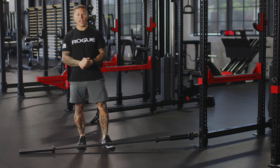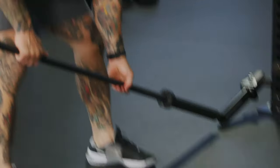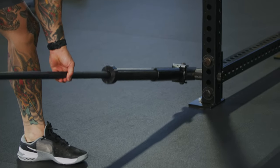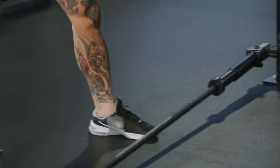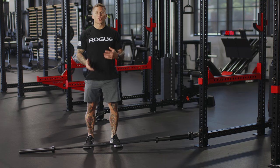Hey everybody, Matt Chan here at Rogue HQ today to discuss how to use the landmine. The landmine is an awesome piece of equipment to have, whether you own a commercial gym or just a garage gym. Not only is it inexpensive, but it allows you to train in ways that you're not normally able to train in.